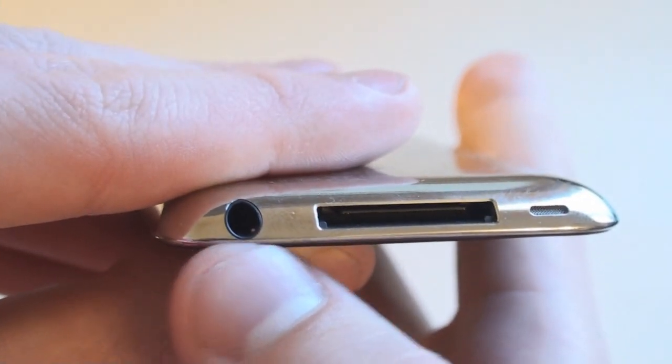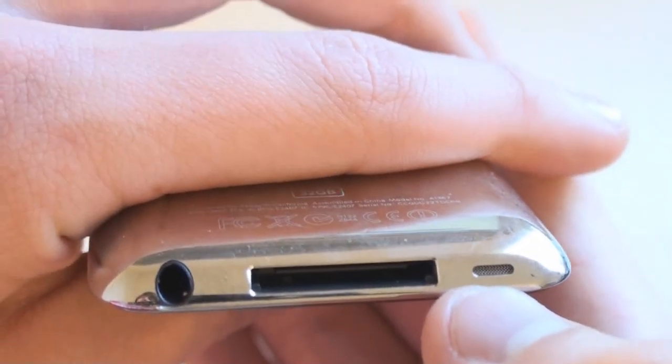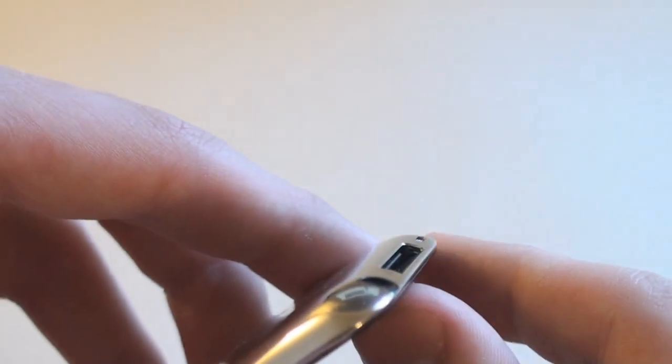On the bottom here we have the headphone jack, the dock connector, and now there's actually a dedicated speaker port just like the iPad. Everything is kind of slanted — the headphone jack is slanted and so is the dock connector.